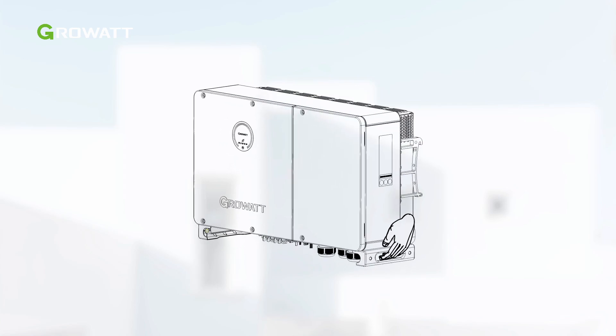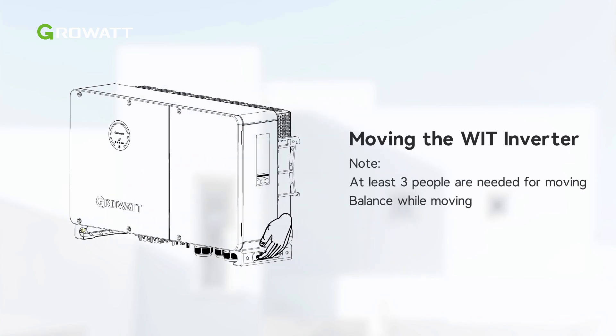There is a handle on each side of the inverter. At least three persons are needed to lift the inverter out of the package and transport it to the installation position. As the weight of the inverter is not evenly distributed, please keep your balance when you move it.